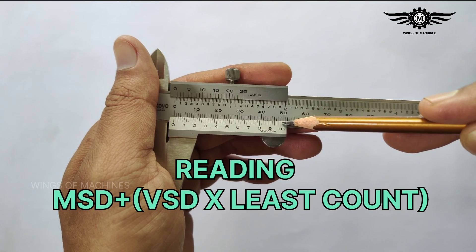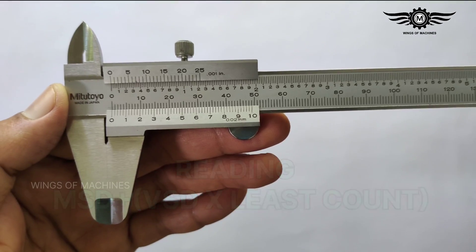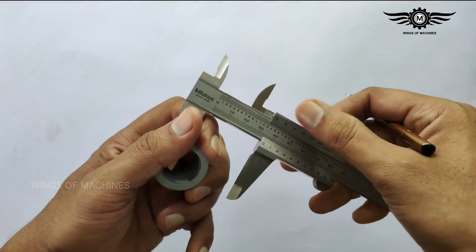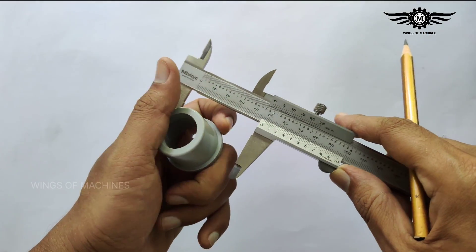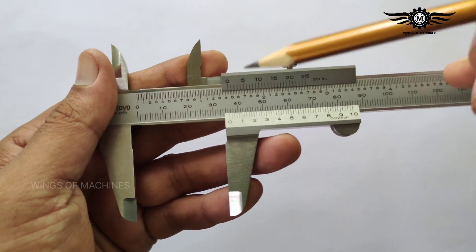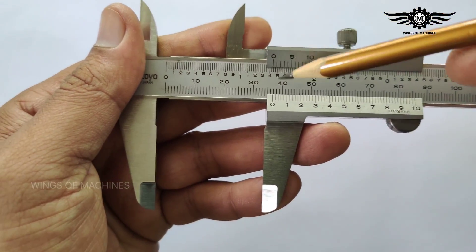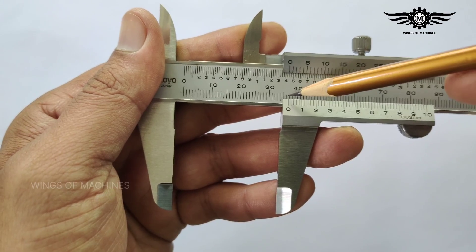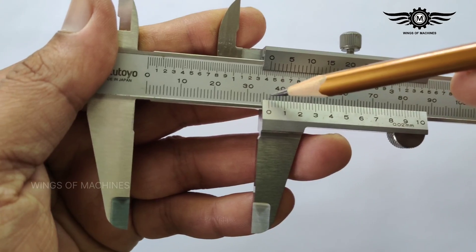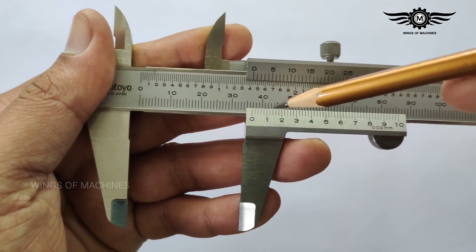The reading of a vernier caliper is: MSD plus (VSD × least count). Now let's take a measurement — measuring an outside diameter. First, we find the main scale division, which is the position of the zero line of the vernier scale. Here, 36 is the main scale division.